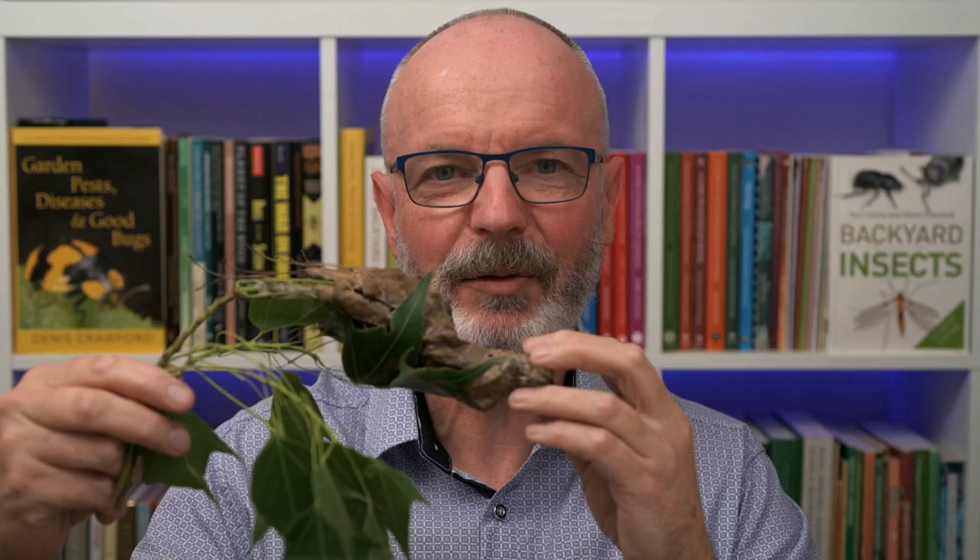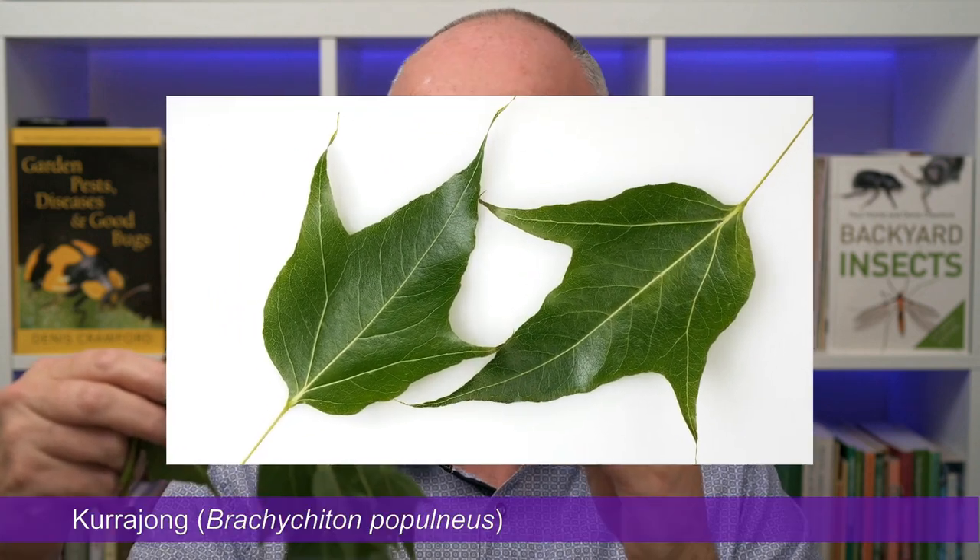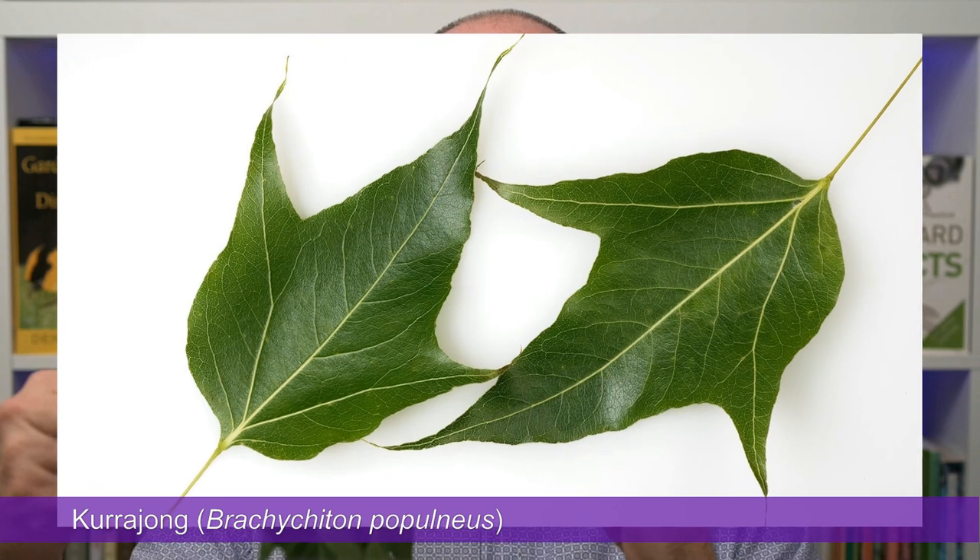I'm Dennis Crawford. But first the plant. These leaves are from the Currajong tree, which is a plant in the genus Brachychiton.